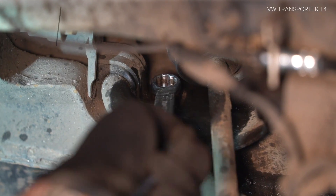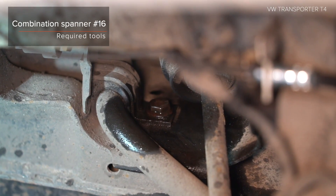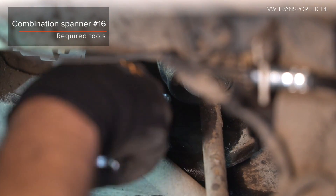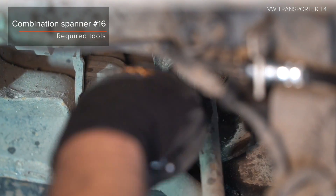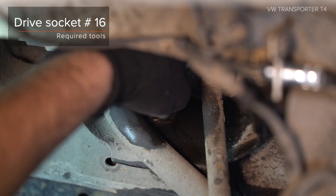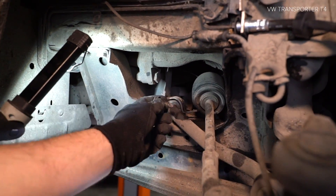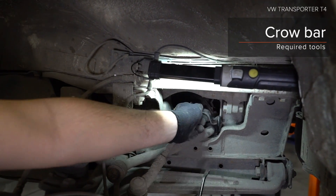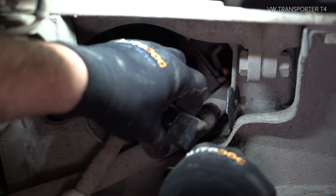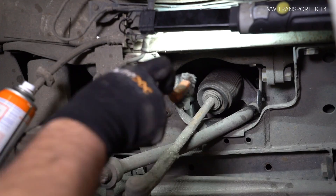Step 1: Browse the clutch. Step 2: Attach the clutch. Step 3: Install the clutch onto the clutch. Step 4: Install the clutch with the clutch.